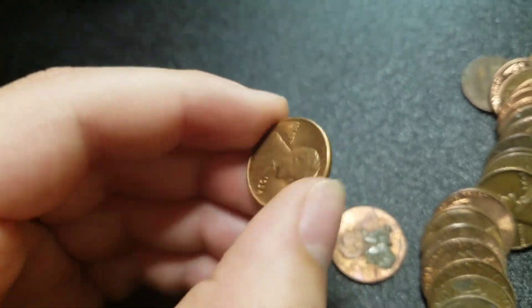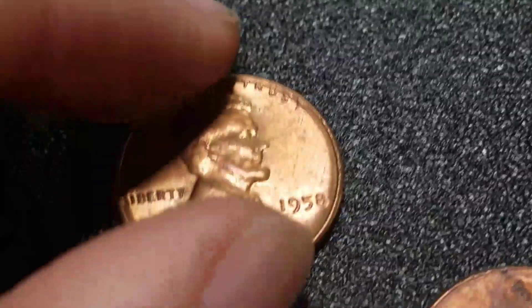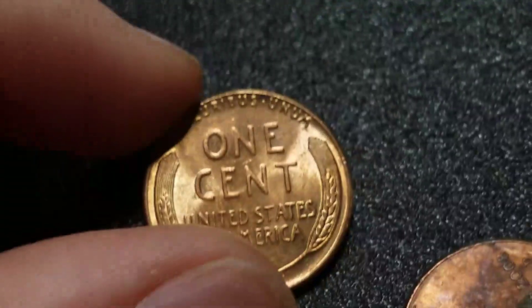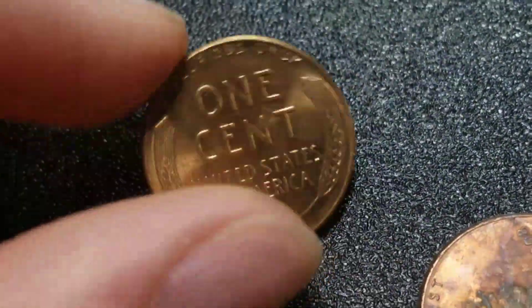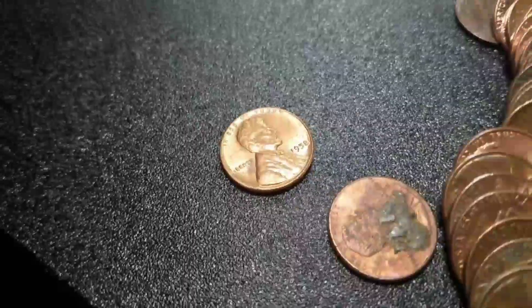Looks beautiful. Oh, that is so cool. Don't find many uncirculated wheats anymore. Sweet, we're going to keep going.